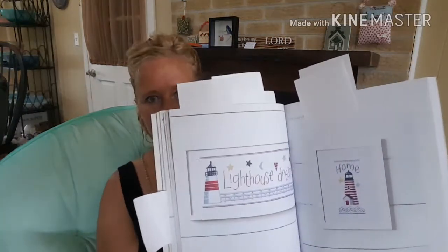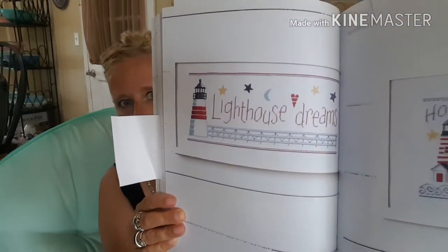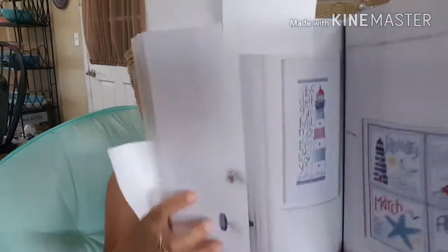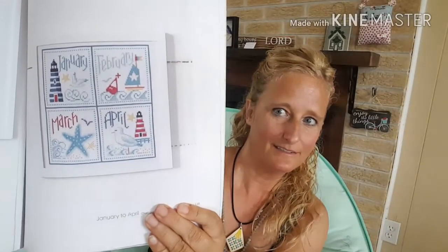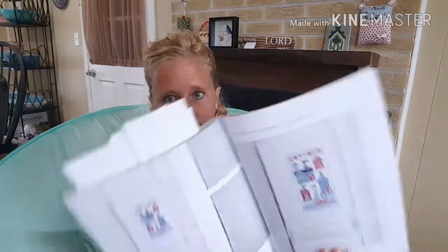If you like lighthouses, you can see they got lighthouses in there. There is another lighthouse — it's a sampler, ABC sampler. And you got that design there. I just wanted to give you some ideas on this book. It is an amazing book. Anybody who likes nautical or ocean or boat themed, this is an awesome book.